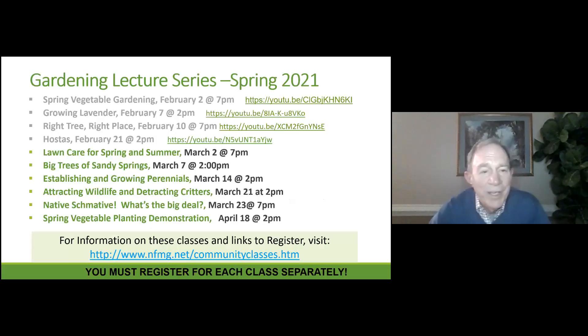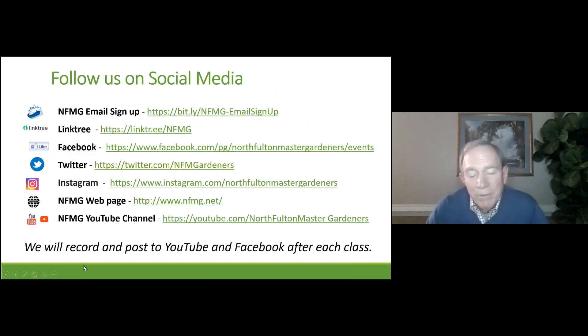This is the fifth class in our series this spring. You can see the following classes that will be coming up in the future, and we'll be talking about the next class, big trees, at the very end of this. There are various ways you can find out about these classes — you can sign up to receive emails from us. We're also covered on Facebook, Twitter, and Instagram, and if you want to look at any of our previous presentations, you can on the NFMG YouTube channel.